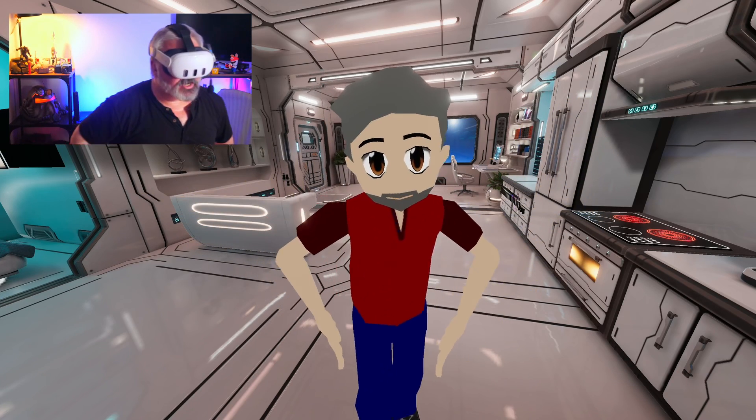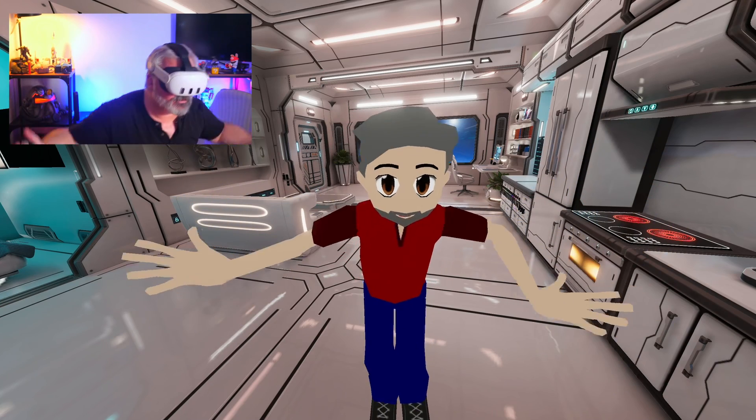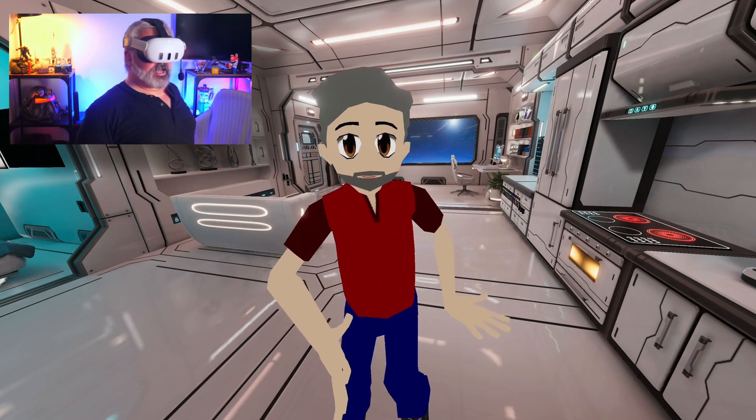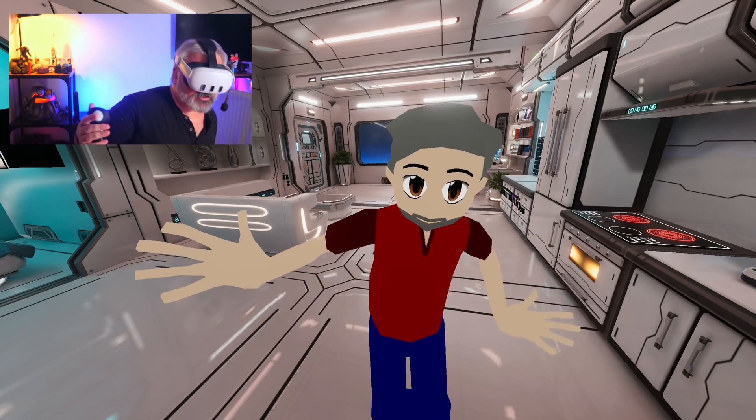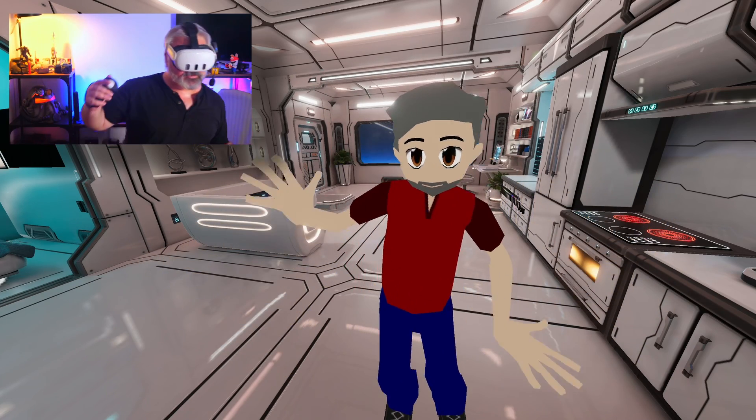The other thing it doesn't do is track your waist. So if you want to swing your hips around or waggle your tail if you're in a furry avatar or something, you still can't do that kind of stuff — but at least the little bobby motion you're doing while trying to do that still looks a little bit better than the old way.